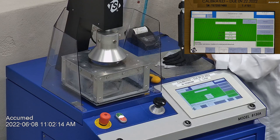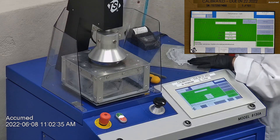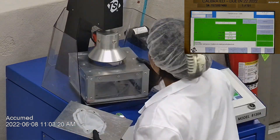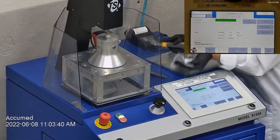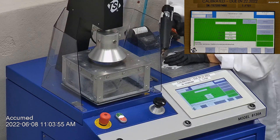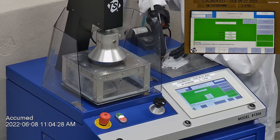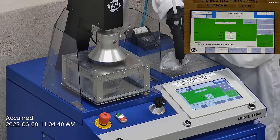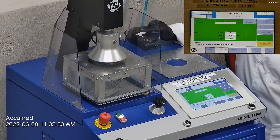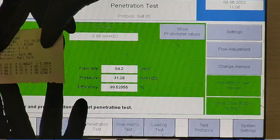The first sample tested at 99.71% filtration efficiency with a pressure drop of 31.1 millimeters of water. The second sample had a filtration percentage of 99.79% and a pressure drop of 25.8 millimeters. The last sample's filtration percentage was 99.53% and had a pressure drop of 31.3 millimeters of water.